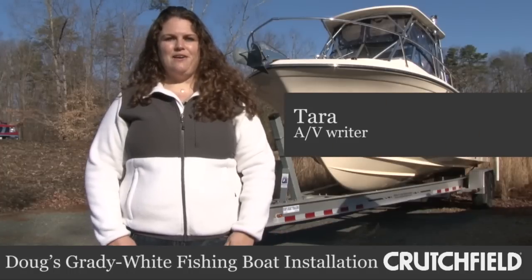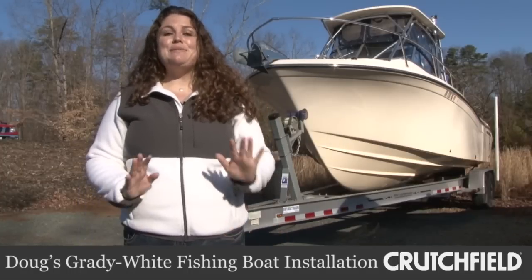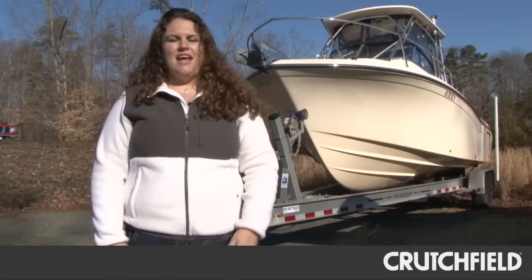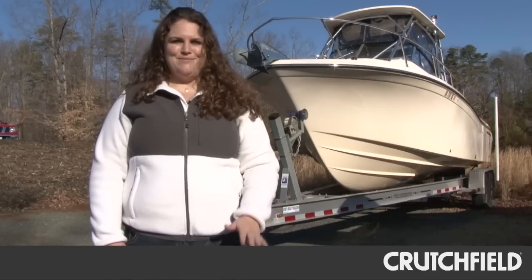This morning we're starting a boat install. We have a Crutchfield employee, Doug's boat, behind me here, and we're putting in a complete audio system. The first thing we're putting in is Polyplaner speakers, amp, and a subwoofer, and then later on we're going to add more speakers, another amp, and an awesome new head unit.